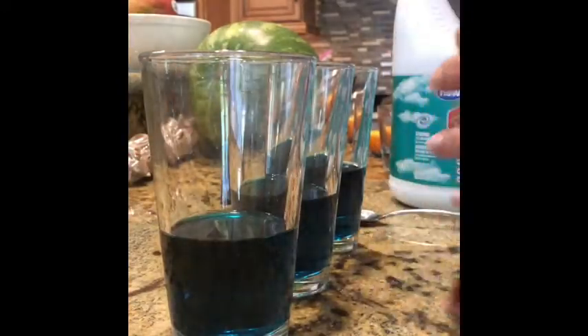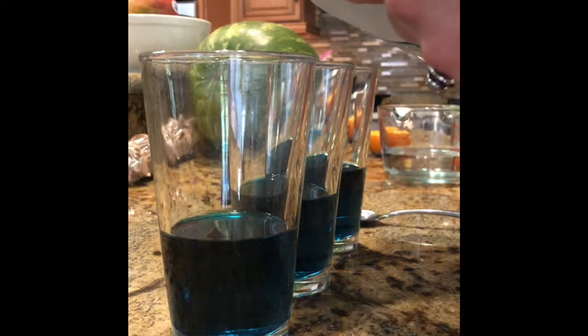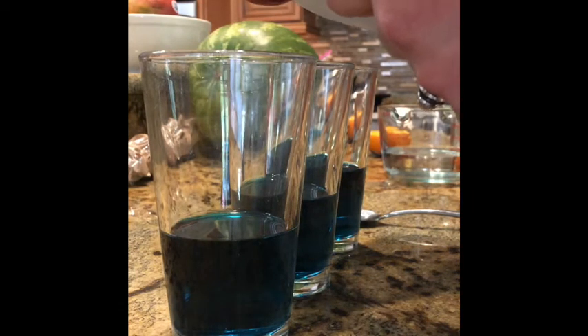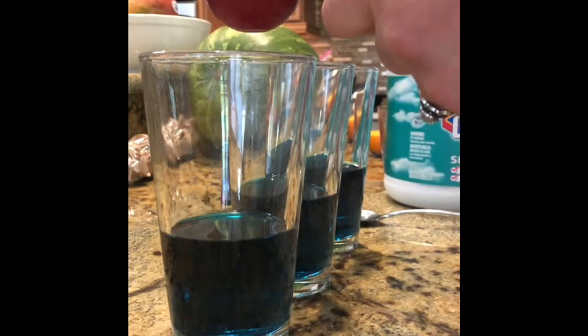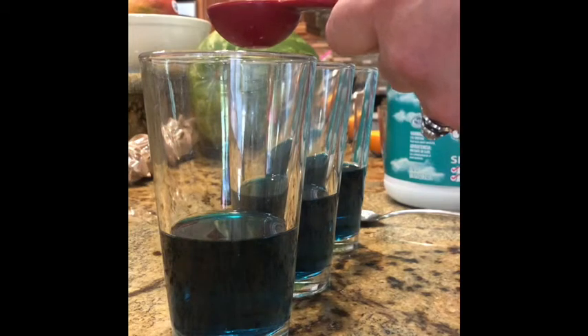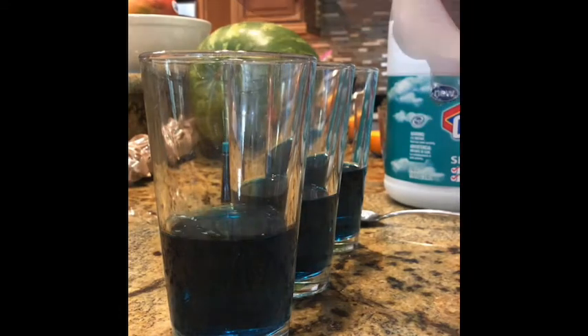Now I'm going to measure out the bleach. I'm going to use a tablespoon because it's easy and I can measure it accurately. I'm going to put a tablespoon of bleach into the first cup — I'm changing the concentration of the bleach in my reaction. So once I add this, I'm going to set my timer and see how fast the color is affected by the bleach. Here we go.